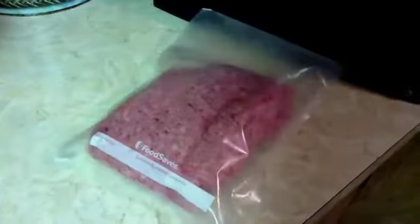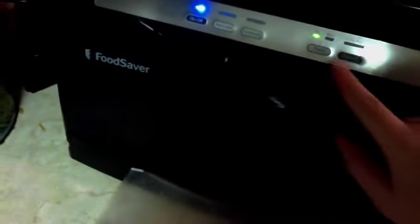Now that we have the hamburger in our bags we're going to go ahead and turn on our unit, and because the hamburger is slightly moist we're going to turn it to moist. You can pre-freeze softer foods like soups and really juicy meats, but the ground beef tends to do pretty well on moist. We're going to insert the bag into the machine.